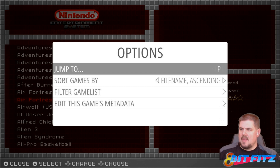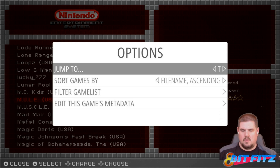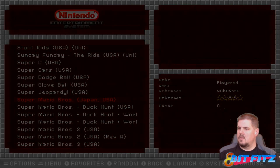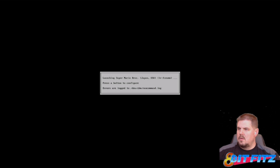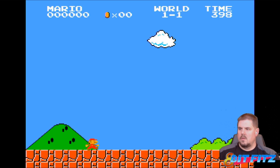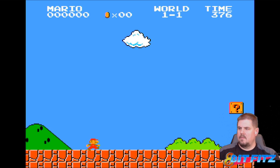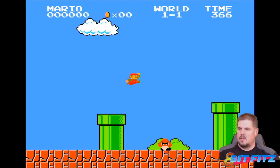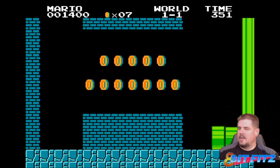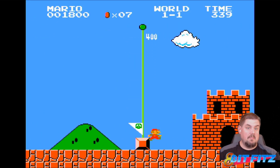Checking the stick and D-pad support — we don't need to change anything because it's already on. Using the joypad, the character moves, and using the D-pad, the character moves too. Testing with a little Mario — I don't notice any noticeable performance improvements, but it seems to be working fine and great.